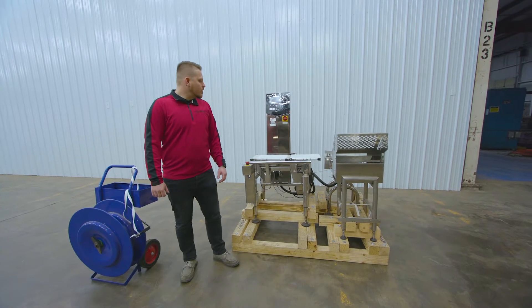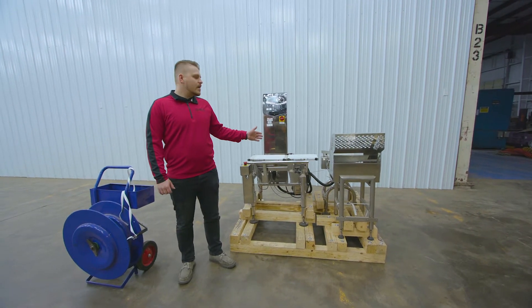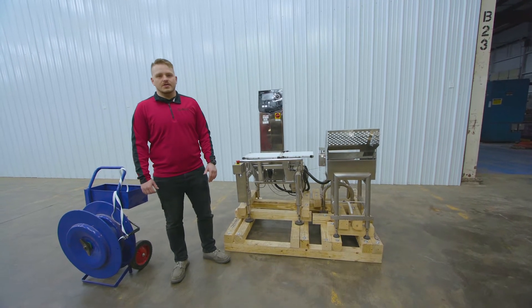Welcome to Sigma Equipment. Today we are going to remove a conveyor belt from a load cell on a check weigher and secure it for shipment.